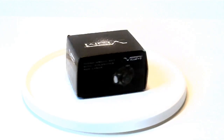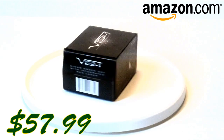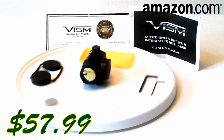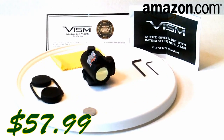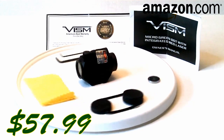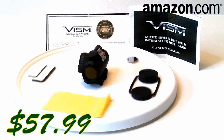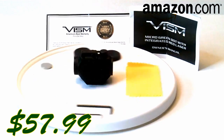The NC Star Micro green dot with integrated red laser was picked up from OpticsPlanet through Amazon.com for $57.99. It comes in a decently constructed, heavily padded grayscale print box, and everything fits nicely inside. Contents include a spare CR2032 3V battery, two Allen keys — one for mounting and one for the laser — a standard lens cleaning swatch, a warranty card, an instruction manual, and a warranty registration card. The branding says VISM, V-I-S-M, though there's no reference to what that abbreviation means.